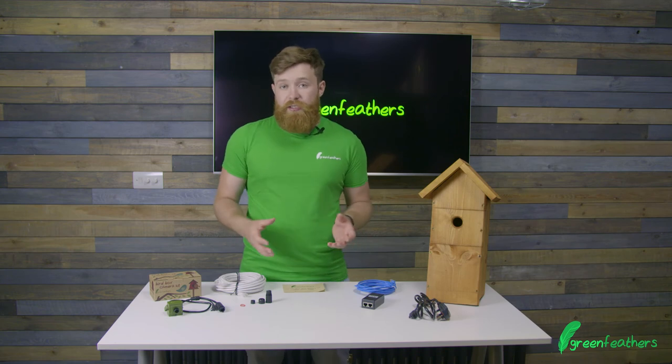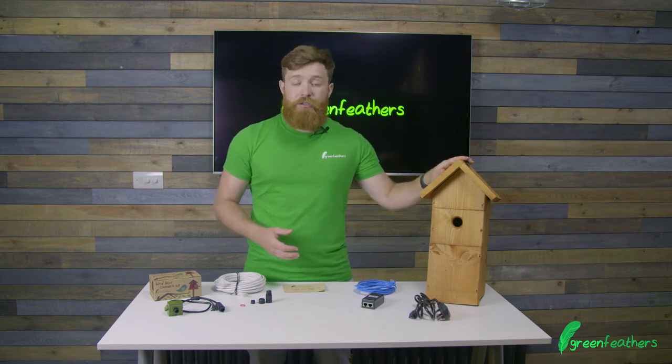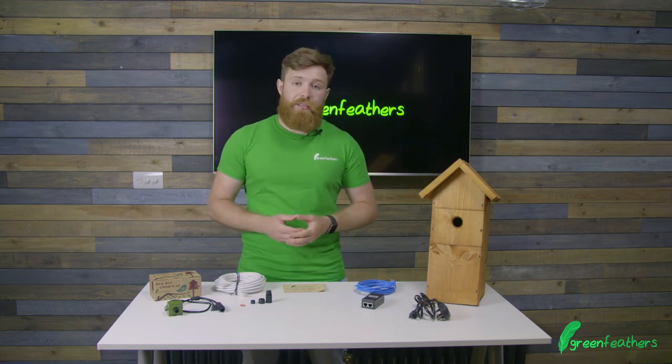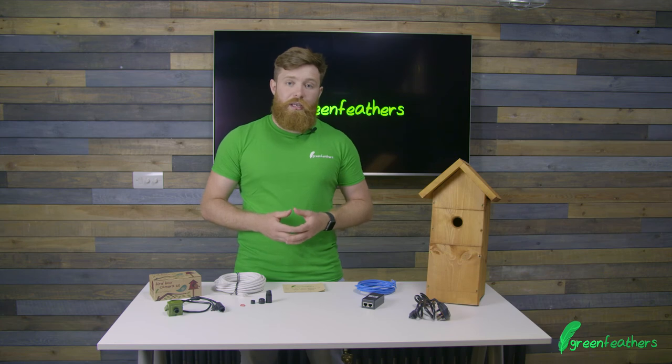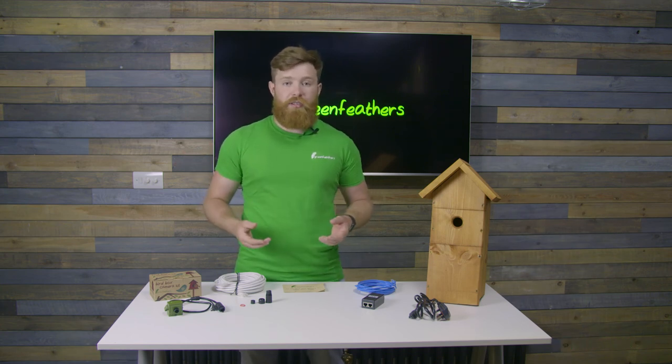Additionally, this camera is designed to integrate perfectly with our UK handmade bird boxes, which you can find on our website. If you want any more information on how to set this camera up, go to green-feathers.co.uk/help or click the link to the video and go to the website if you want any more information. Thank you very much for watching today.